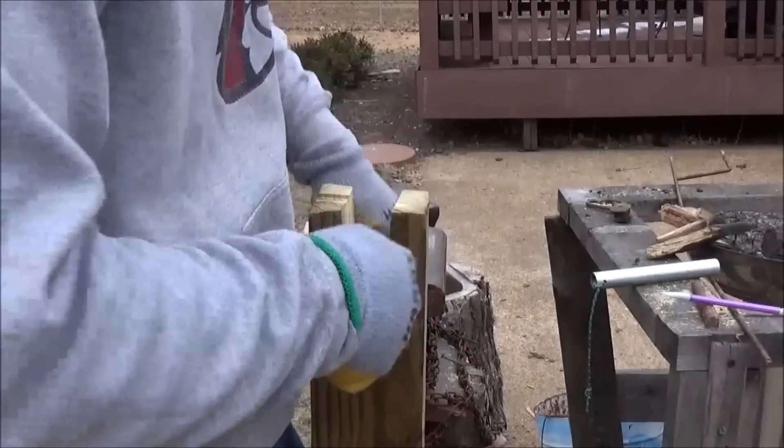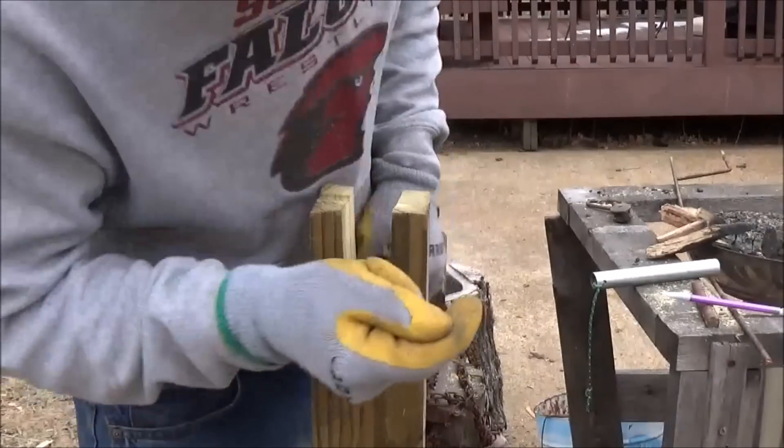And of course, I'm not great with a saw, so I had to go back and clean everything up with a wood rasp.